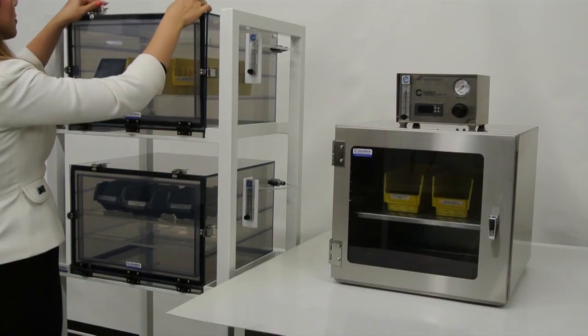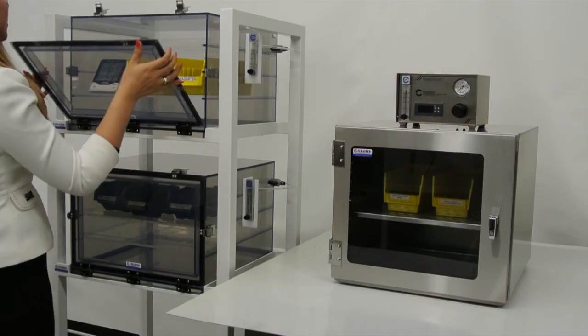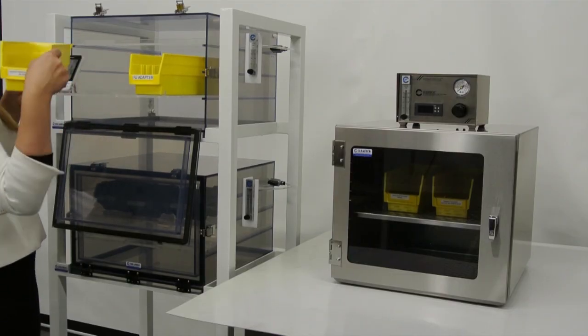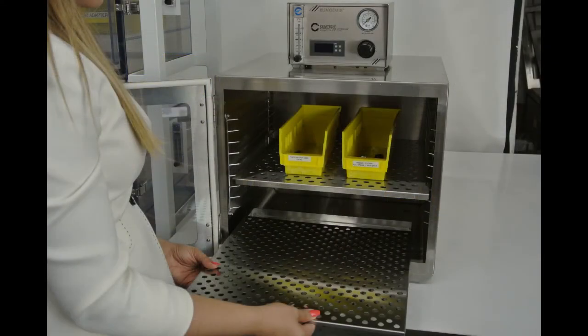Plastic and stainless steel shelves are available to maximize storage capacity. Epoxy powder-coated steel stands with optional casters can stack up to four chamber cabinets. A stainless steel desiccant tray with perforated lid is available for using silica gel.